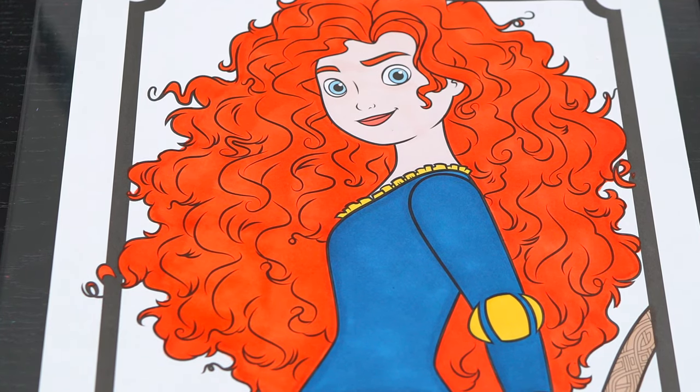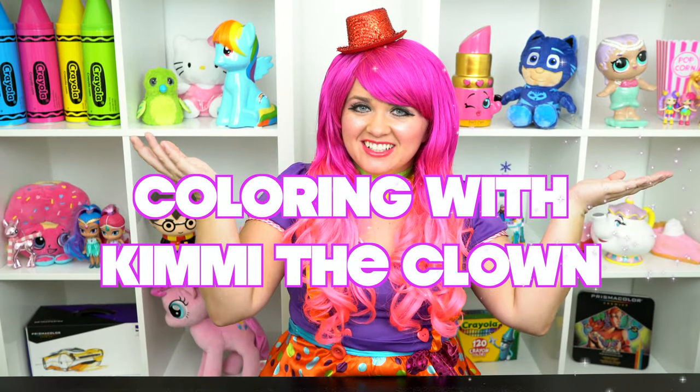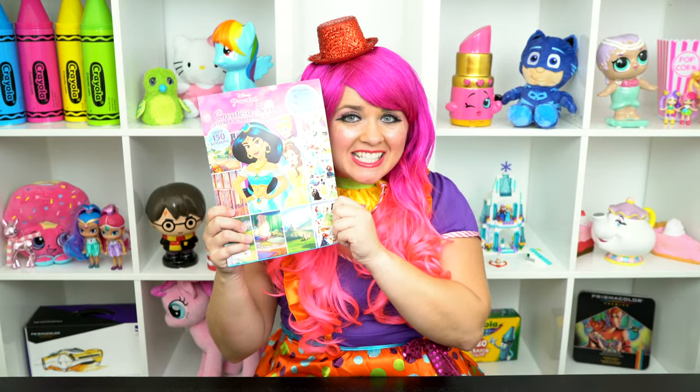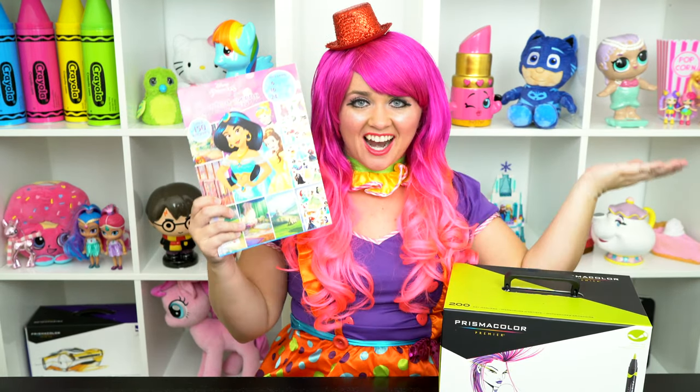What beautiful hair! Hey everyone, and welcome to Coloring with Kimmy the Crown! Today we're going to be coloring in my Disney Princess coloring book. I've got my giant box of markers here, so let's get started!